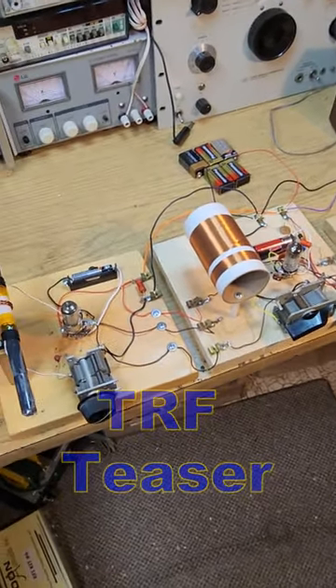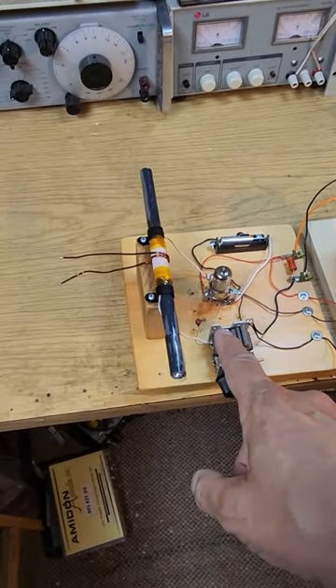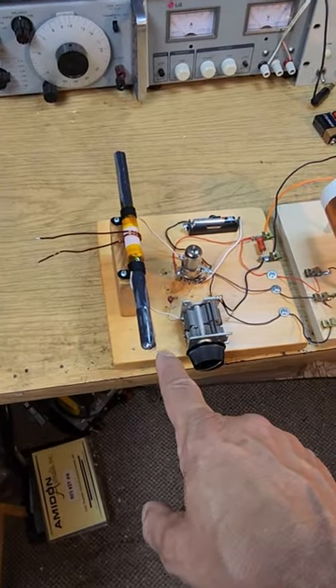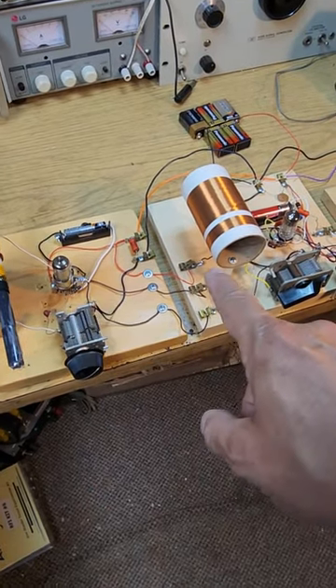We're looking at a TRF style receiver. The tuned radio frequency stage is here, just working with the ferrite rod. We're using the input coupling link on the plate of the RF amplifier.